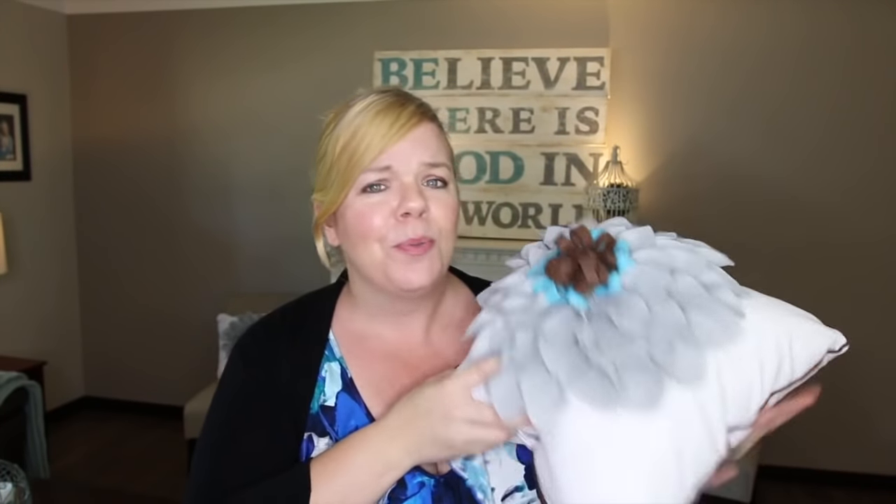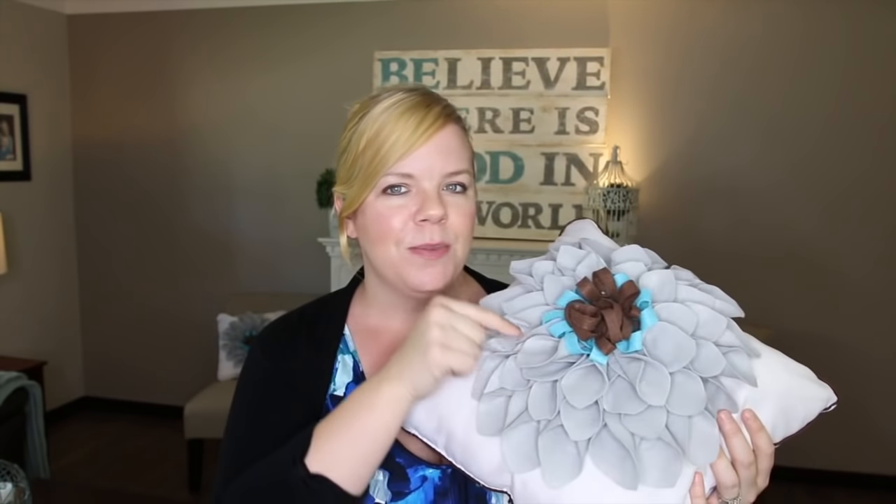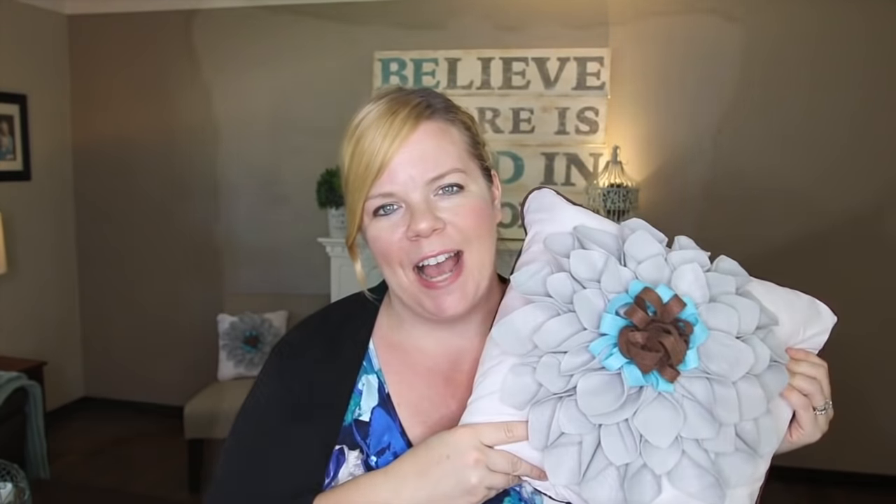I like gray and teal, but I have chocolate brown leather furniture that I'm pretty much stuck with, so this was a great way of tying all those colors together on a super small budget. You can make your own felt flower pillows — so simple, no sewing, just hot glue. You can either use a pillow you already have or pick one up from the dollar store. I'm going to give you the free printable with the template and show you quickly how to make them with this DIY.